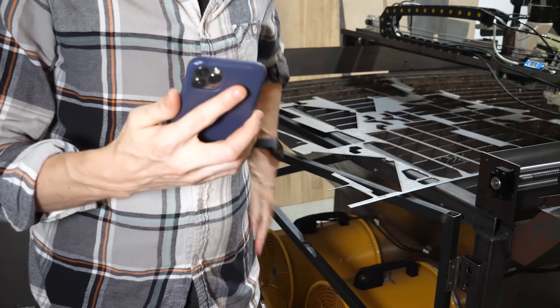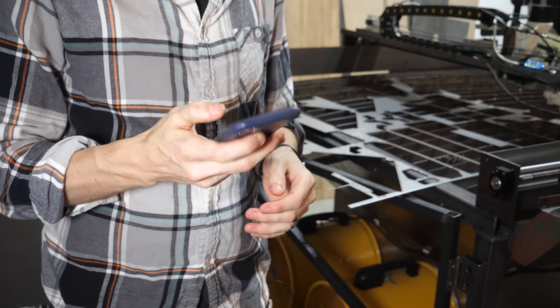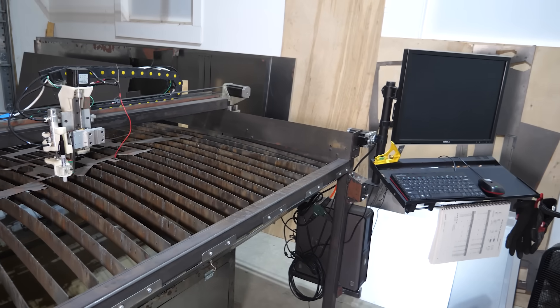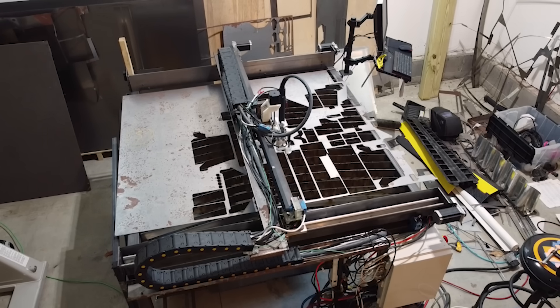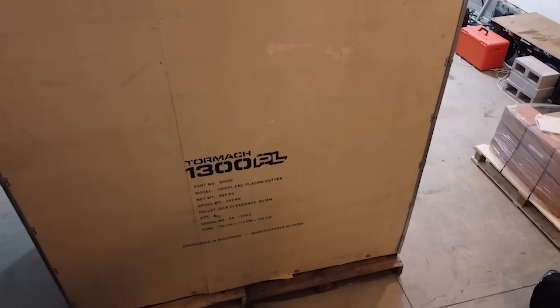I know just who to call. Hey Siri, ask Tormach if they'd like to work with me again. Tormach says sure. If you follow my channel, you know that my plasma cutter is like my baby. You might be wondering why I would replace it with someone else's baby. Well, their baby is better — it's called the Tormach 1300 PL, and it's hot off the presses.